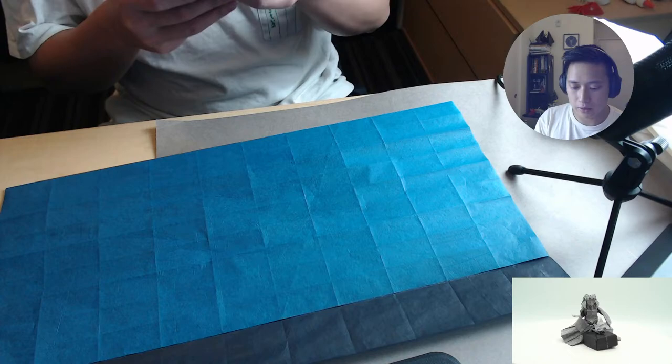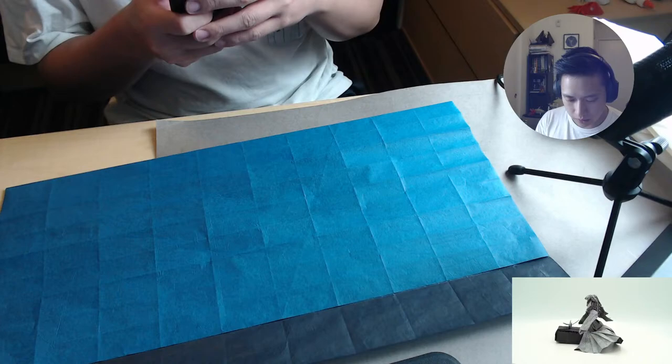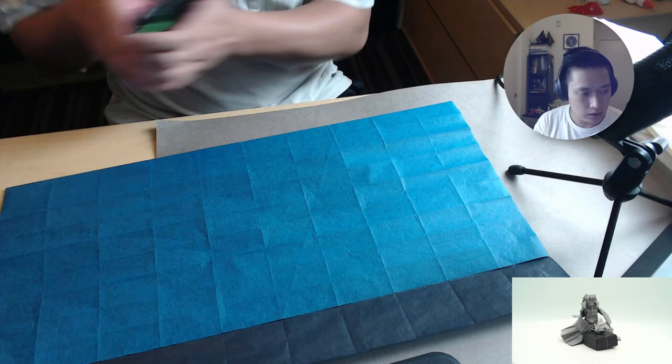Sorry, I got a work email really quick — I thought I had a meeting right now, but it was a cancellation, so I got scared for a second. Let me look at the crease pattern just for reference. Yeah, there's plenty of room for the legs, so it should be okay. I have some extra ideas to try, but we'll see.